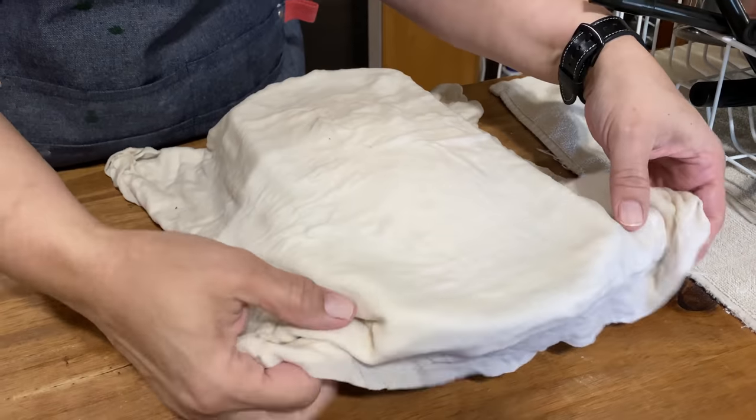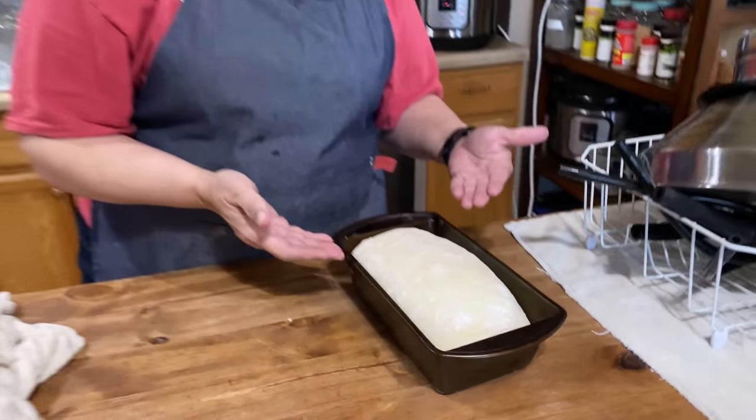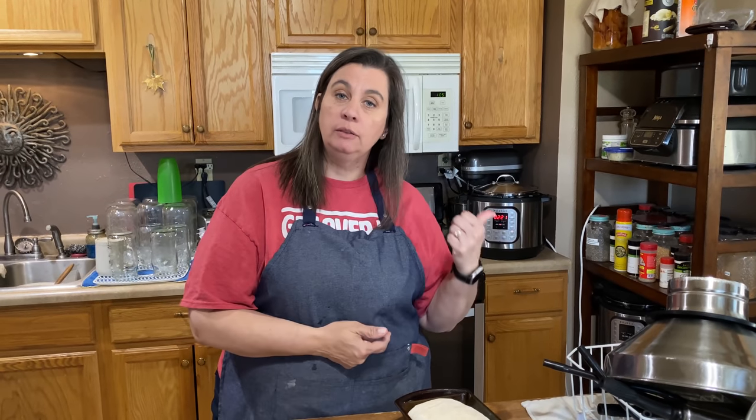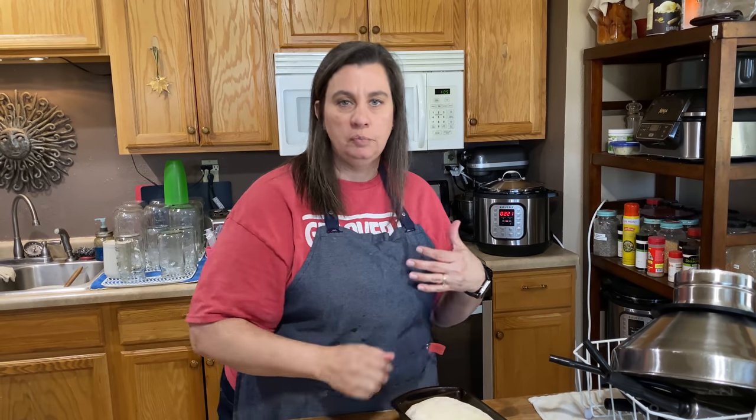In about a half an hour we will be able to bake it. We've waited 30 minutes and the bread has risen to the top of the pan. We're going to go ahead and bake it at 350 degrees for about 30 minutes — it could take a little bit longer, but just until it's golden brown.